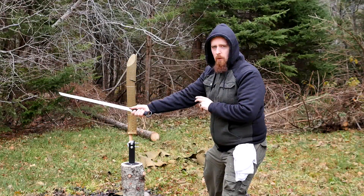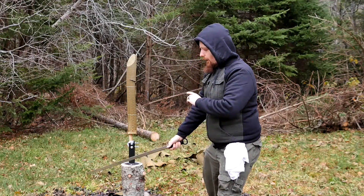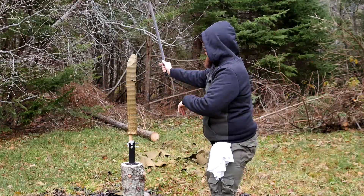What I'm noticing here is that with this light sword, you really have to follow through properly, otherwise the low mass is just not really going to make it through.